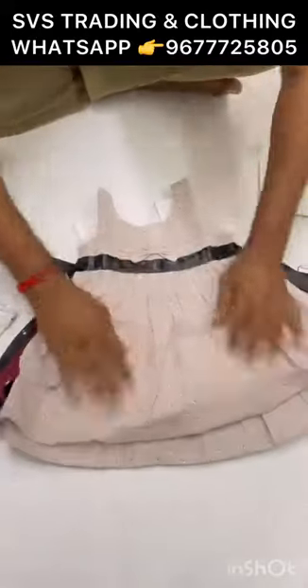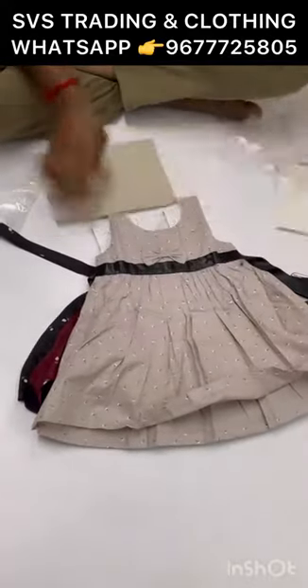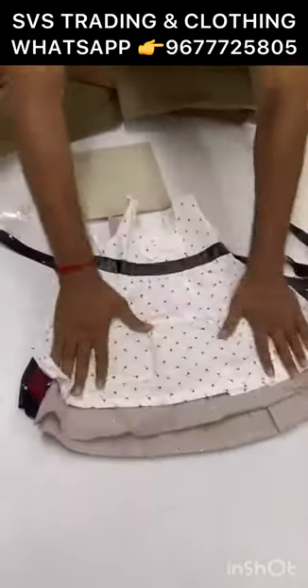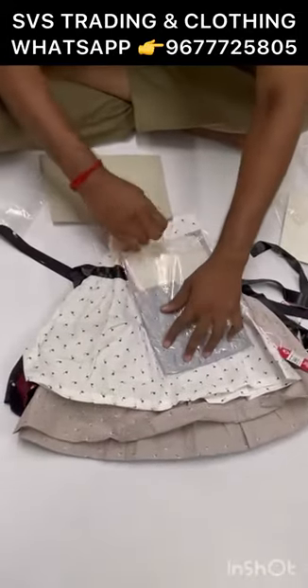Fancy frog satin — premium quality. Total quantity: 200 piece, one lot.